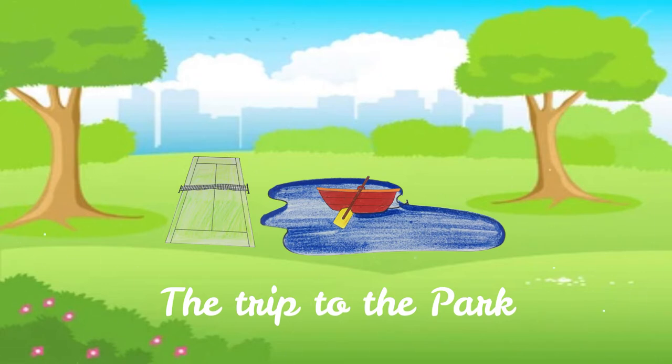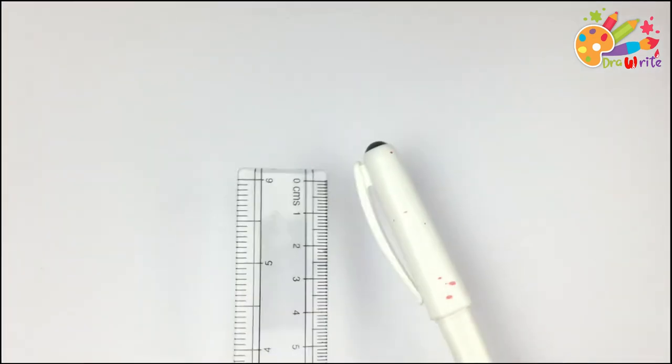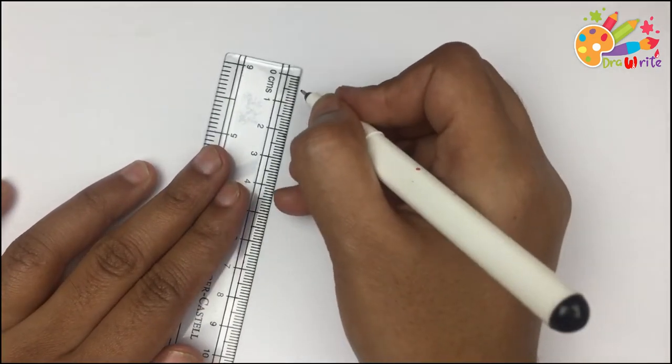We will draw every element from the park today. Let's pick one today. So our today's pick is Tennis Court.